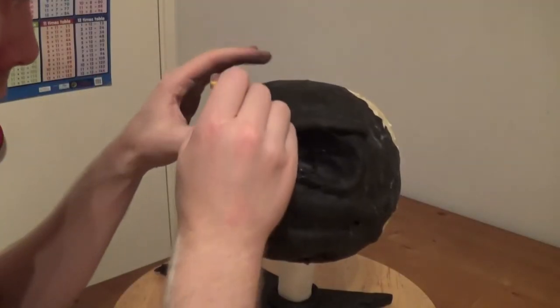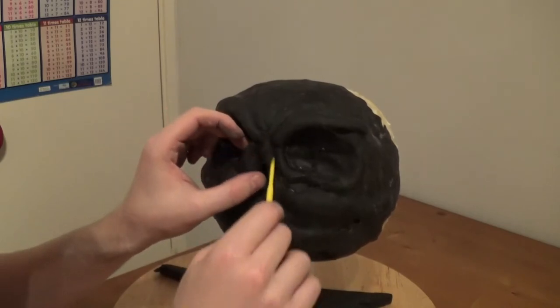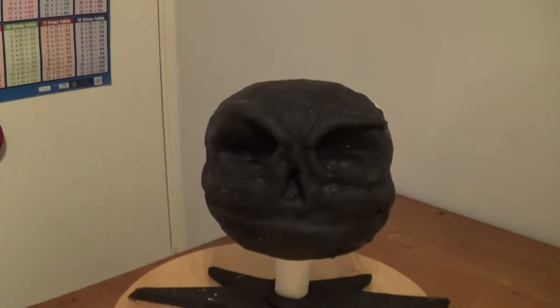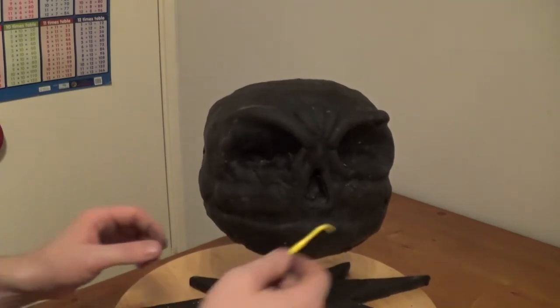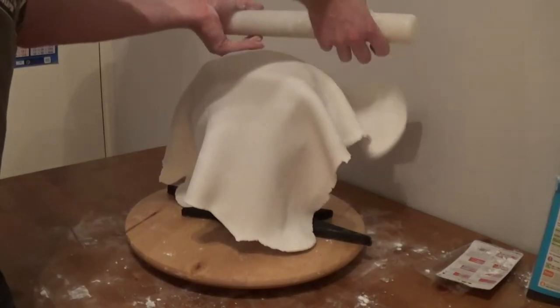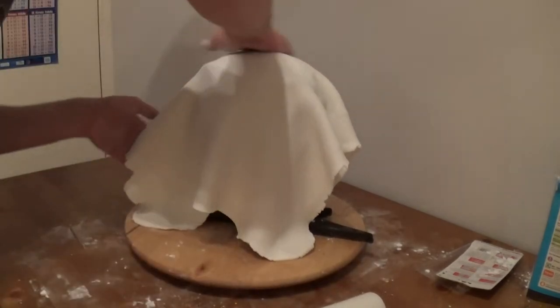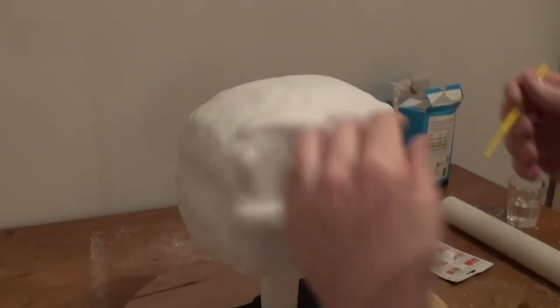With the icing on, I just spend a bit of time working the black icing into the detail, pushing it into the eye sockets and into the nose and making sure that the detail comes through. Once I'm happy with the black icing, I go ahead and put the outer layer of white icing on the top.